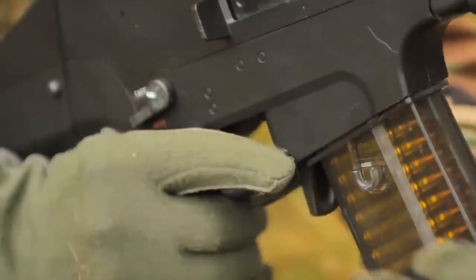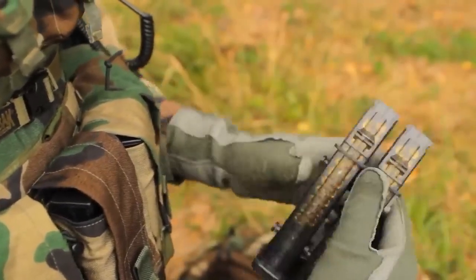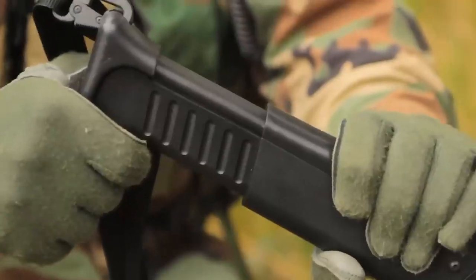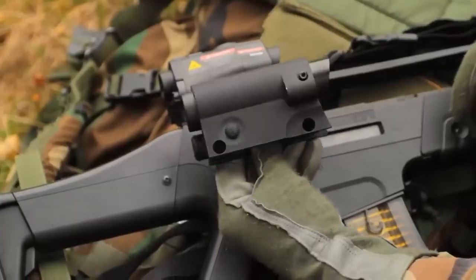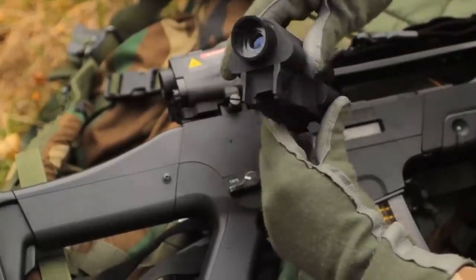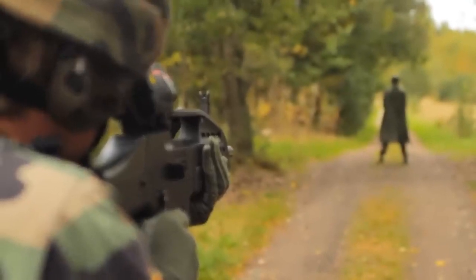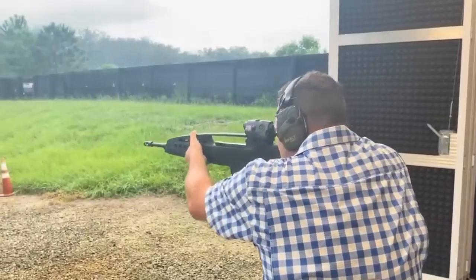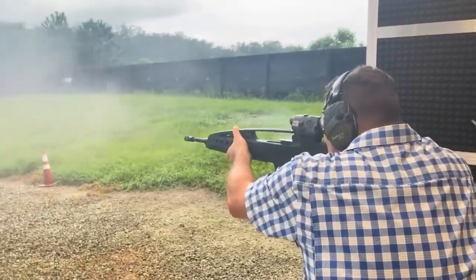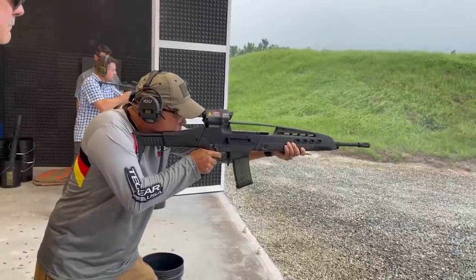It uses 5.56x45mm NATO cartridges and comes with 30-round box magazines and 100-round drum magazines. The active use of plastics reduced the weight of the rifle, and one of the prototypes had a weight of 5.7 pounds. The rifle is also modular — it was possible to choose between three quick-change barrels and several buttstocks. Serial production was planned for 2006.